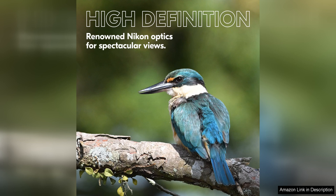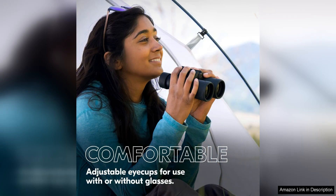Overall, the Nikon Prostaff P3 8x42 binocular is a versatile and reliable option for anyone looking for a high-quality full-size binocular. Its waterproof and fog-proof features, along with the rubber-armoured exterior, make it a durable and reliable companion for any outdoor adventure.